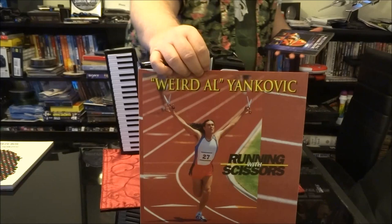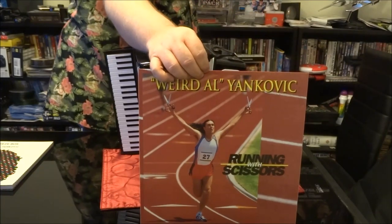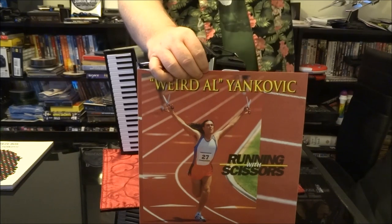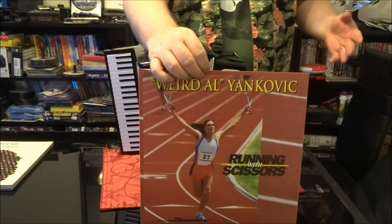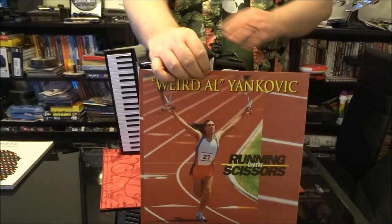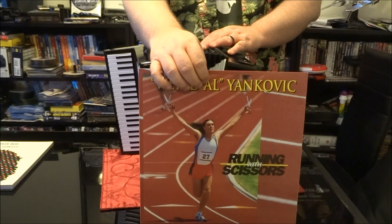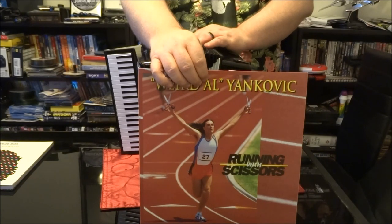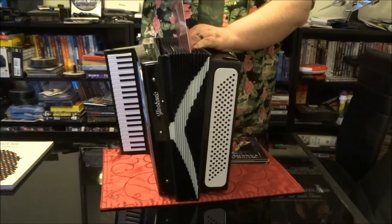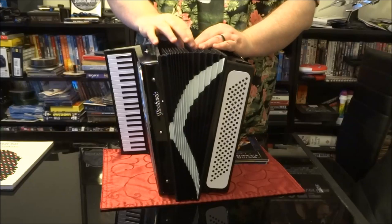My story from that show: I was working in a store with a Ticketmaster outlet at the time. Nobody came to get tickets for this show and I lucked out — I got what I thought were second-row seats. Got to the show and realized there was no row double A. So there I was, front row center at a Weird Al Yankovic concert.